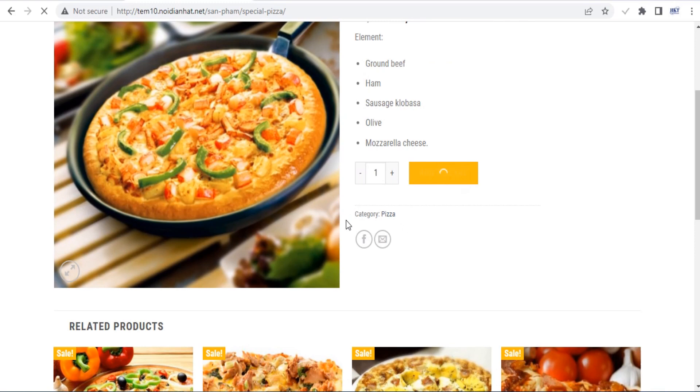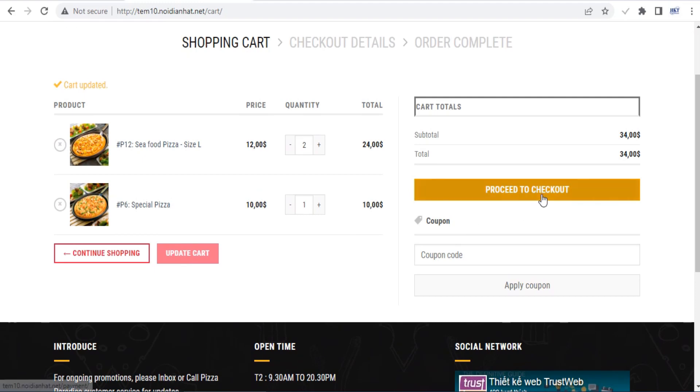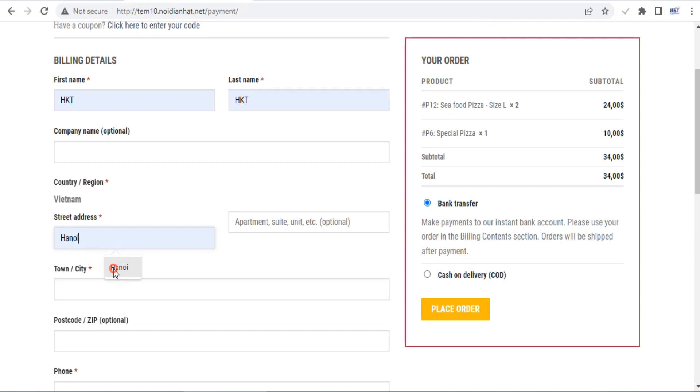Flatsom comes with a built-in header and footer builder, so you can customize these areas to better suit your type of website. Choose from different layouts or build your own from scratch using pre-made blocks and elements. Note that Flatsom is one of the best themes for WooCommerce websites — it's a mobile-friendly WooCommerce theme inspired by internet company designs.